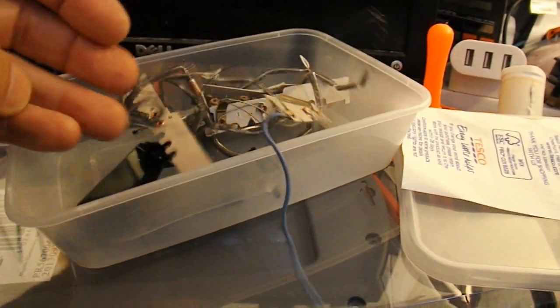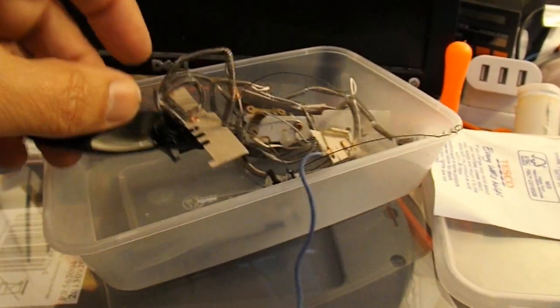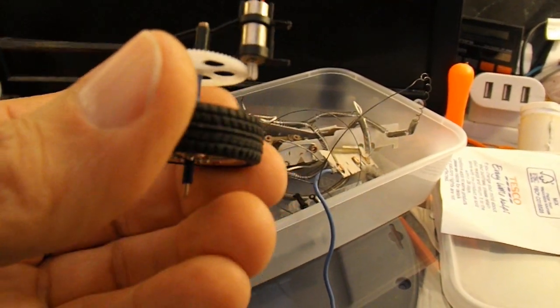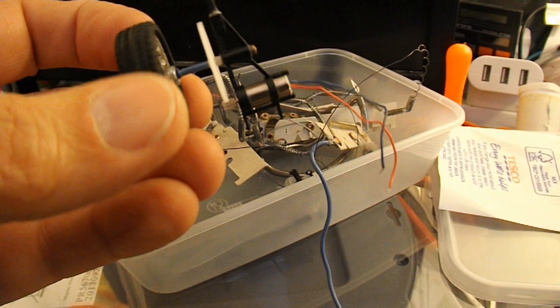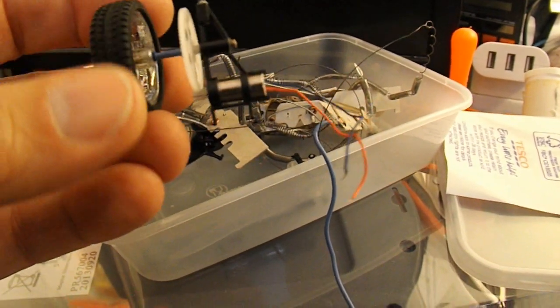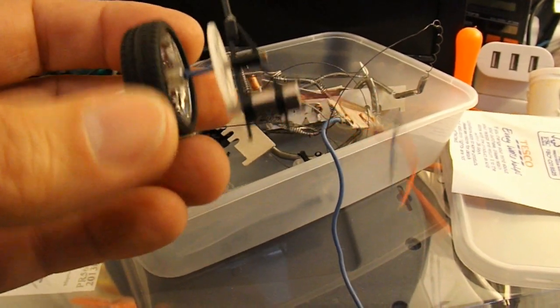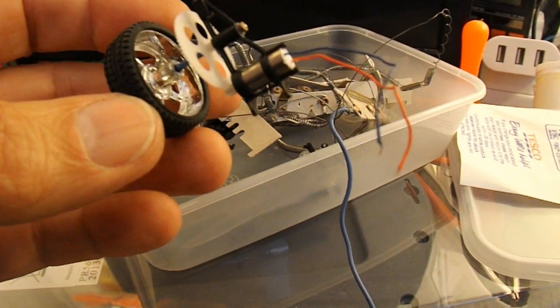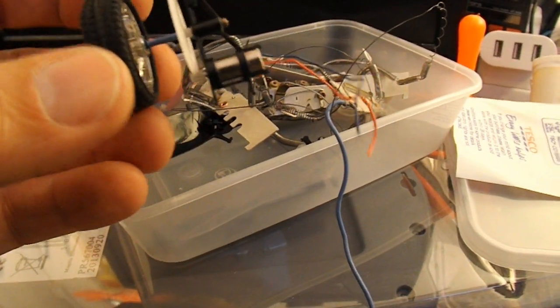I then found some of my nanocopter bits, and I then remembered that Pirate Caribbean — I think he calls himself — suggested I should make a car using a candle and a Peltier module.